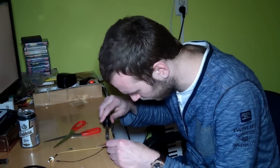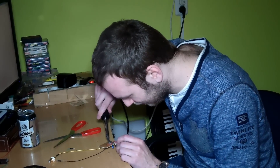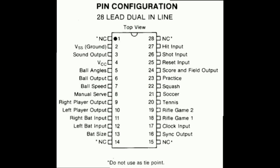I asked my good friend Rampage to help me solder this thing together because his soldering skills are ten times better than mine. After some time he put together this little board, which should do the trick. From the actual IC itself we will only be using pins 9, 10, and 24 for the graphics.